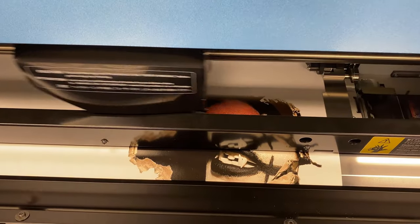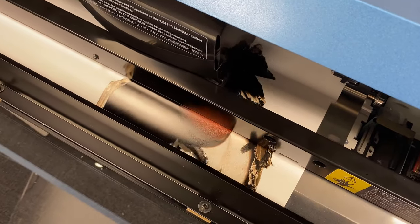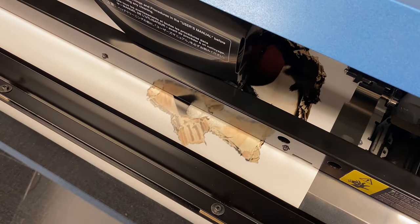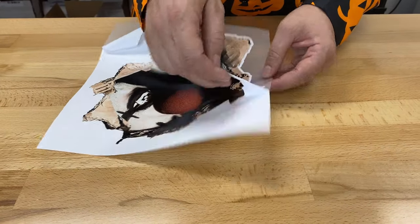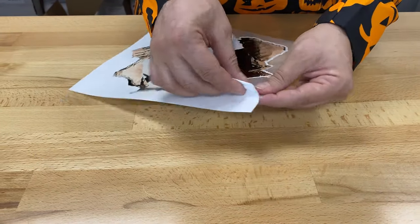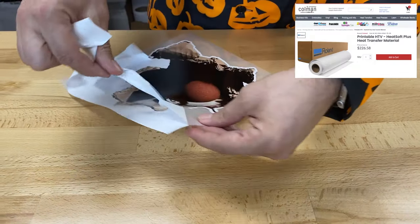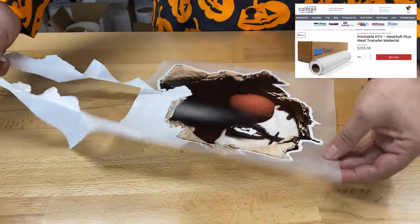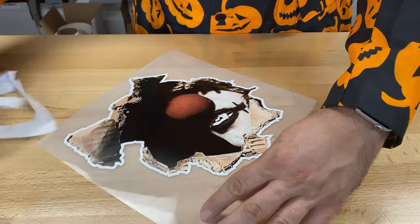Making t-shirts with the Roland BN20 is just really fantastic. It's really easy to do. You print and cut everything in one single shot. You just prep up your artwork, send it over to your Roland. It'll print out your full color design, as many colors as you want, and then it will go ahead and cut it. You weed it just like this — it's really easy to weed — and then we'll apply a transfer mask and it's ready to go onto a t-shirt.